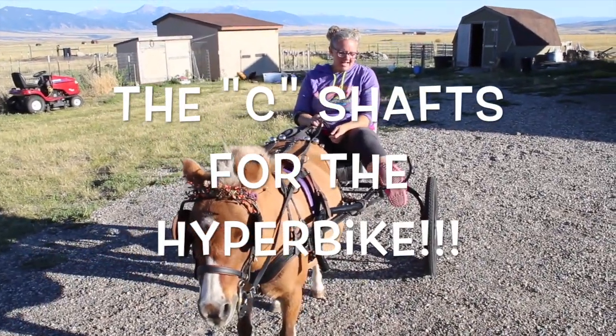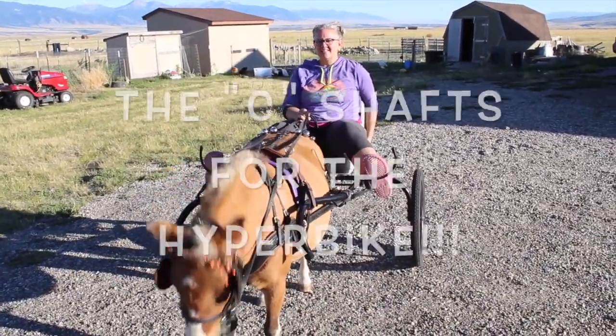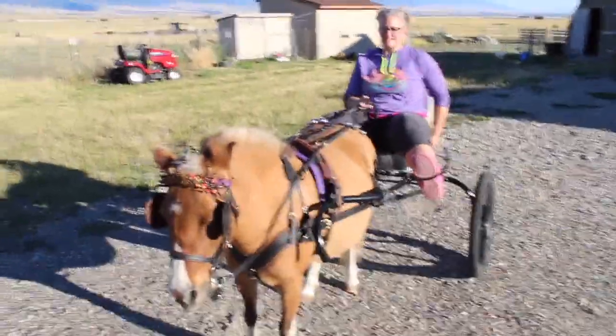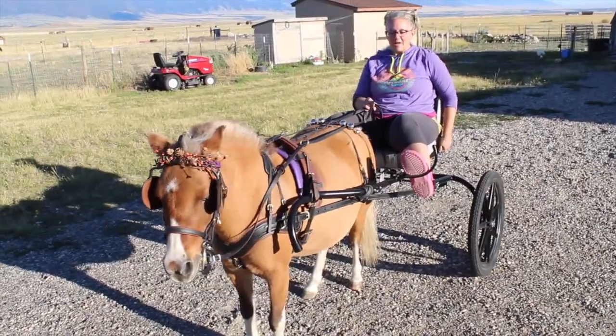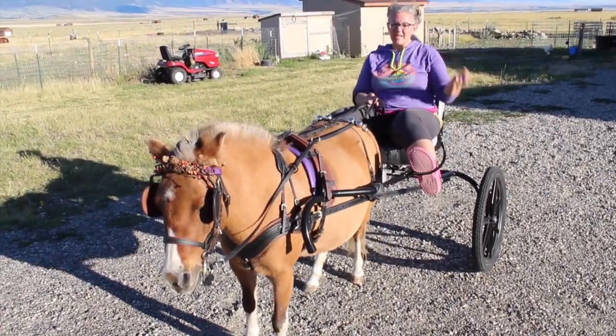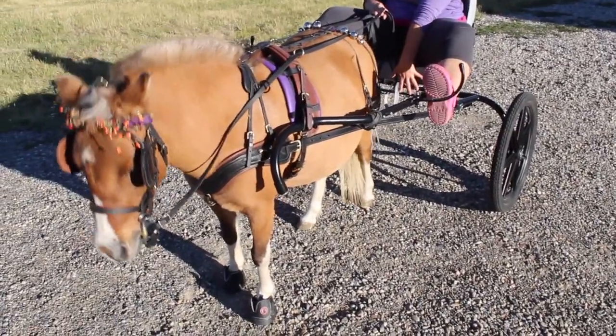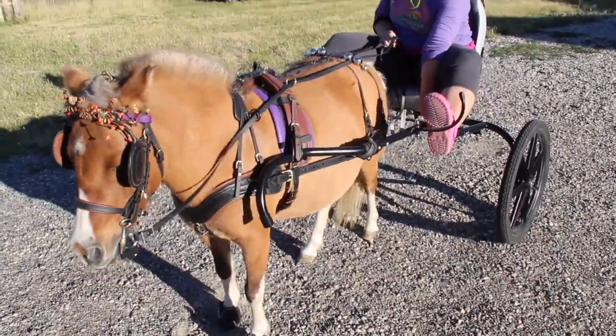These are the C-shafts and I can actually sit back in the seat. As far as me riding in the cart and having it feel balanced, the C-shafts did do that. However, they're very big. So there's plenty of room now — I don't think anyone could say there wasn't enough room. She's at the very end of the traces.